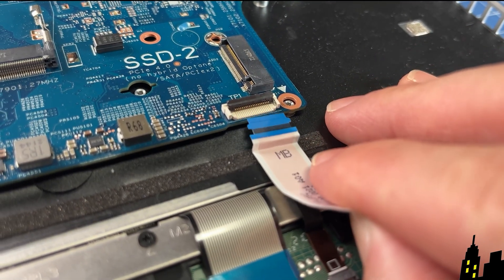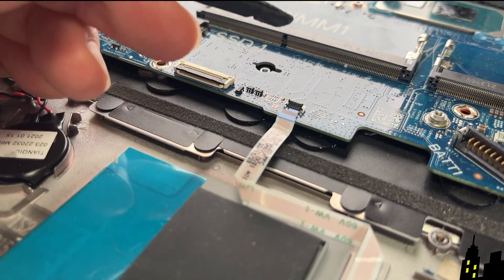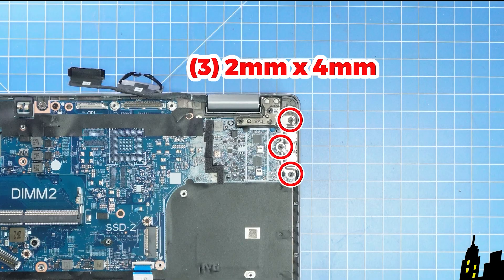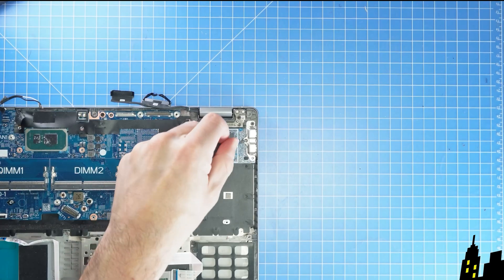Then disconnect the CMOS battery. Next, unclip the locking tabs and disconnect the motherboard cables. Now unscrew and remove the motherboard.